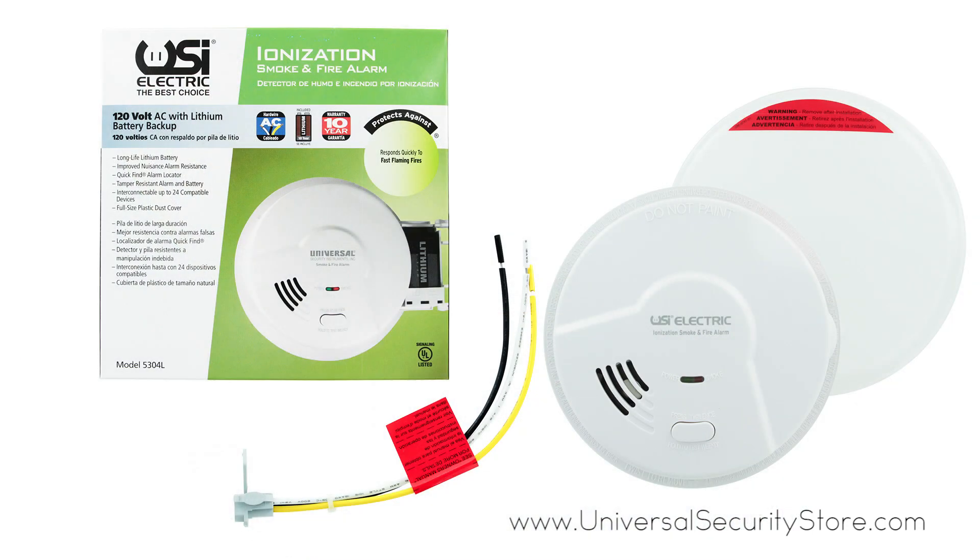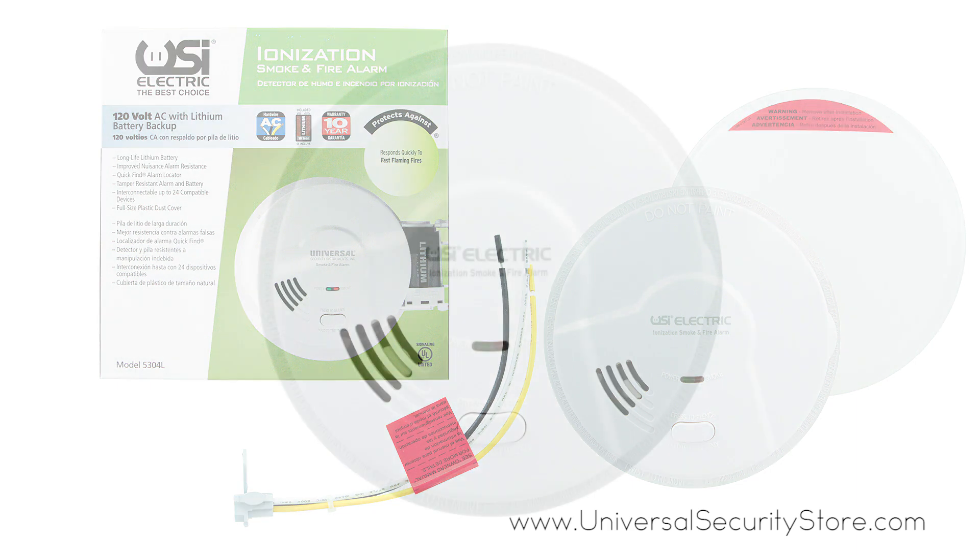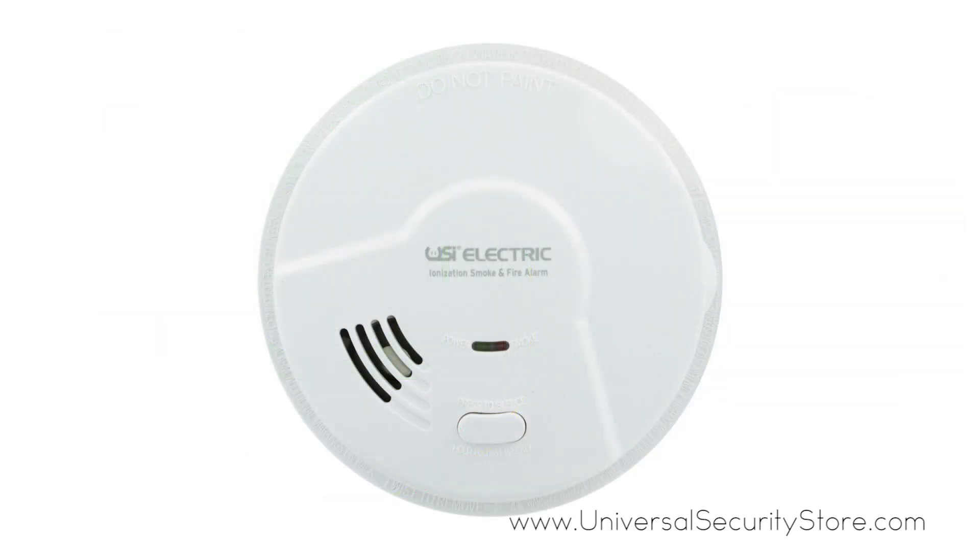Improved nuisance alarm resistance is also included to keep the alarm from activating when no emergency is present. When an alarm is triggered, you'll hear a loud 85 decibel chirp to alert you.